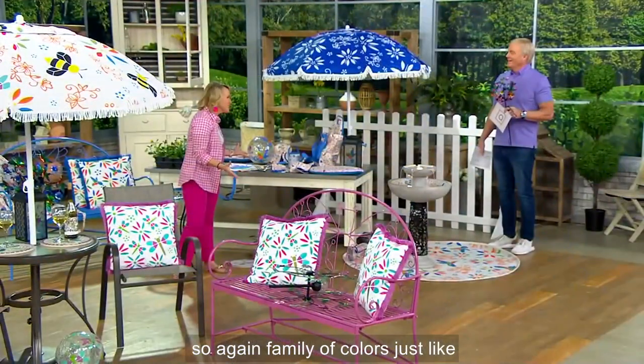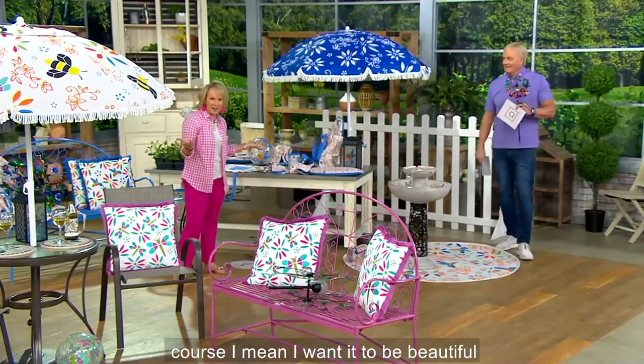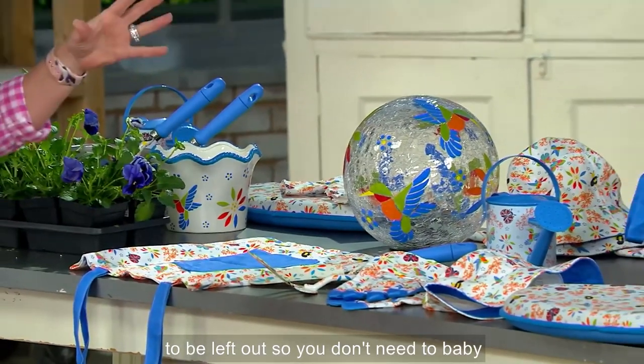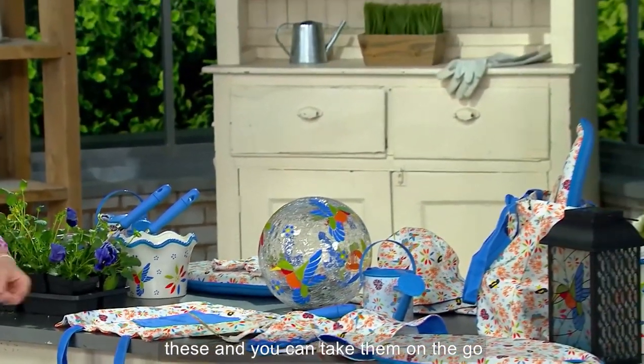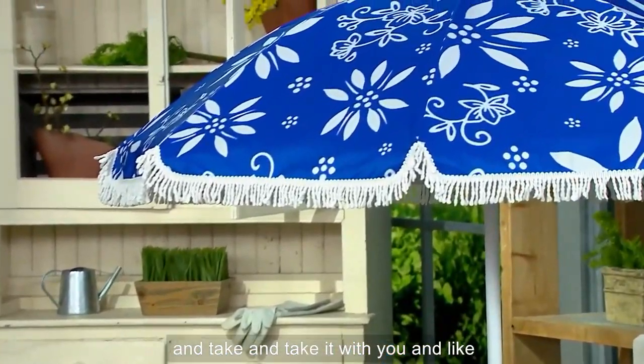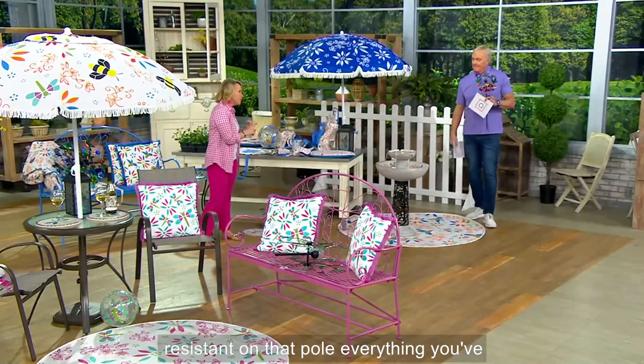Family of colors, just like Temptations Culinary. And you wanted to add some fringe — well, of course. I want it to be beautiful, I want it to be different, but it's meant to be left out. So you don't need to baby these and you can take them on the go. Take it apart, put it right in that bag and take it with you. Fade resistant, rust resistant on that pole — everything you've come to expect.